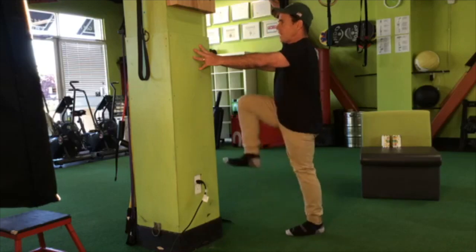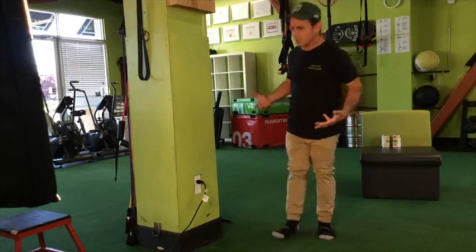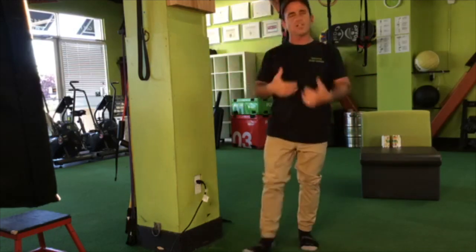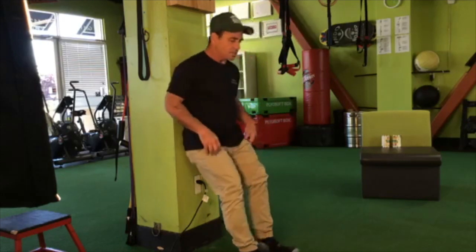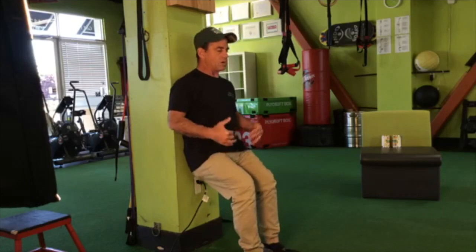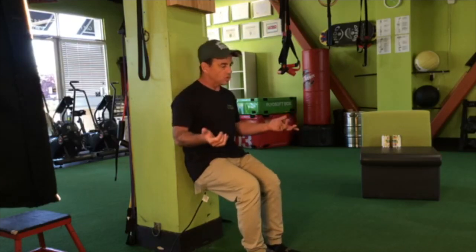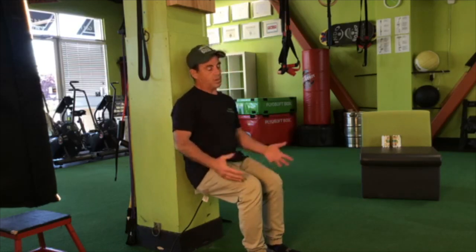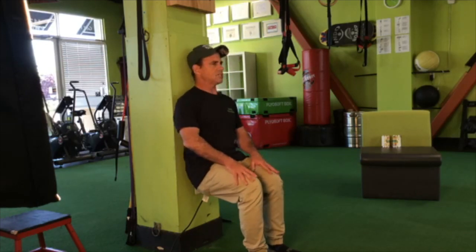I want to maintain a nice tall posture as I just march in place. I like using the wall because it tells me I'm not leaning forward or leaning back — if I leaned forward my elbows would bend, and if I leaned back I'd lose contact with the wall. So with my arms extended and hands touching the wall, it tells me exactly where I am in space. This high marching is a nice exercise to open up the hips while strengthening the legs.